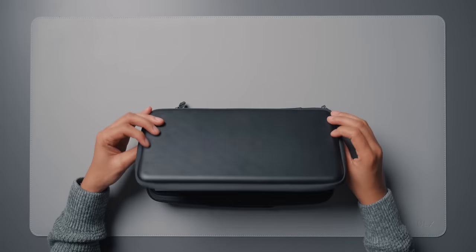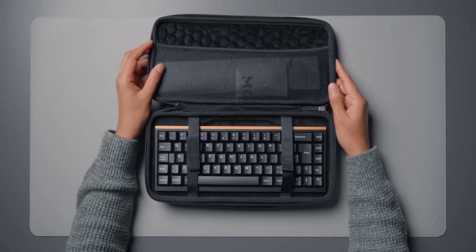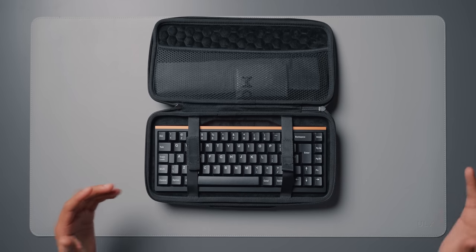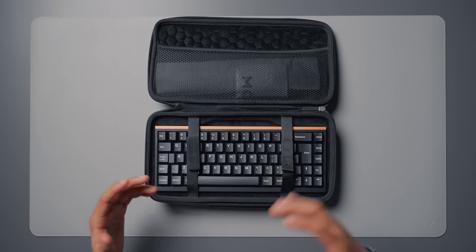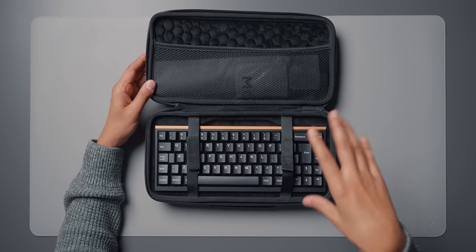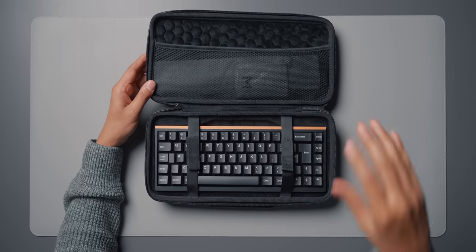So this keyboard comes with its own carrying case, which is already a good start — it's a really nice carrying case. Considering how much it is, it should really come with a carrying case. This keyboard is by a company called Mode. This is the Mode 65 mechanical keyboard. They also do the 80, and as the name suggests, 65 means it's a 65% layout and the 80 is the 80% layout — two different sizes depending on what you like.